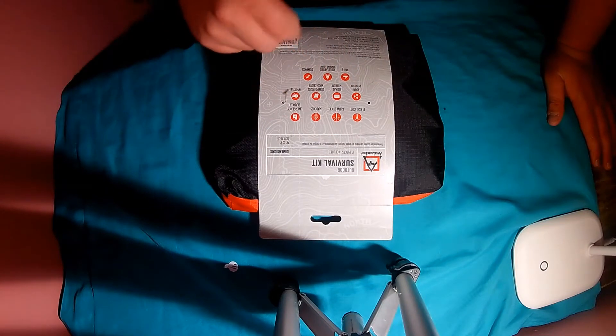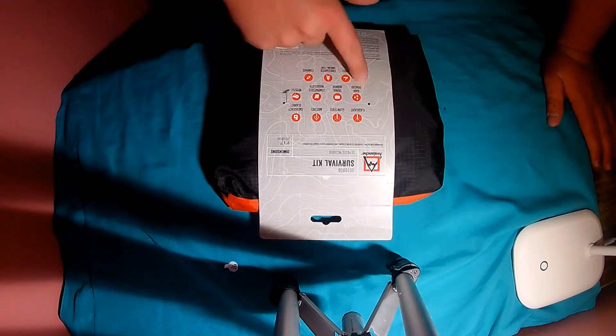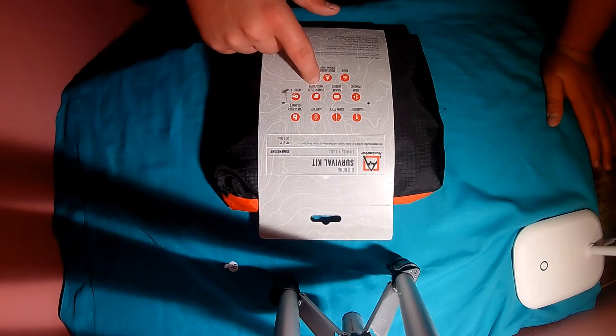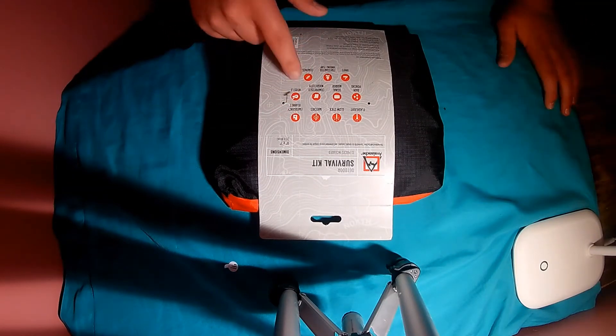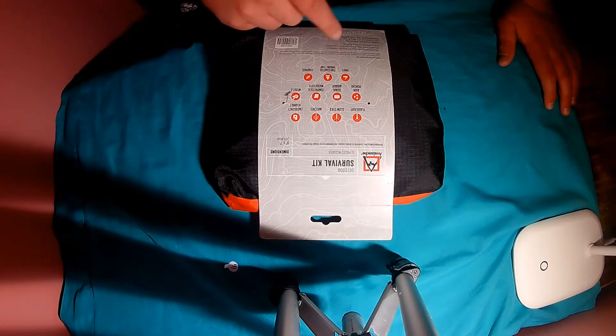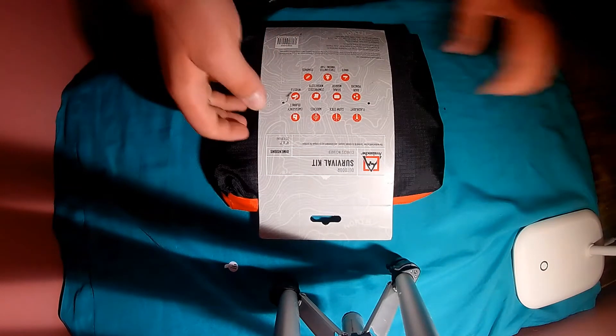So you get a flashlight, matches, an emergency blanket, a rain poncho, a signal mirror, a compressed washcloth, a whistle, a knife, a fire starter — you get kindling and flint — and you get a compass.